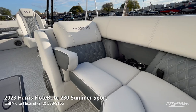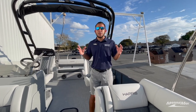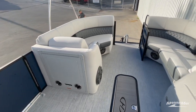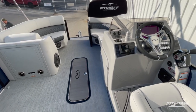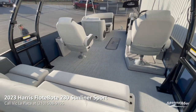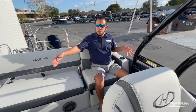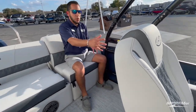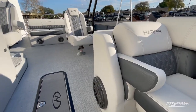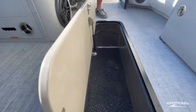Inside the Harris 230 Sunliner Sport, any of the Sunliner Sports in the Harris lineup are standard with this configuration — there's no other configuration available. When you have a Sunliner Sport, you get the dual helm with the sun lounger in the rear. You've got a full-length bench in the rear for plenty of leg room, extra space between the port side captain's chair and the rear passenger for a cooler. With the Performance 2 package, we opted for in-floor storage, so you've got plenty of room below for water toys, skis, and wakeboards.